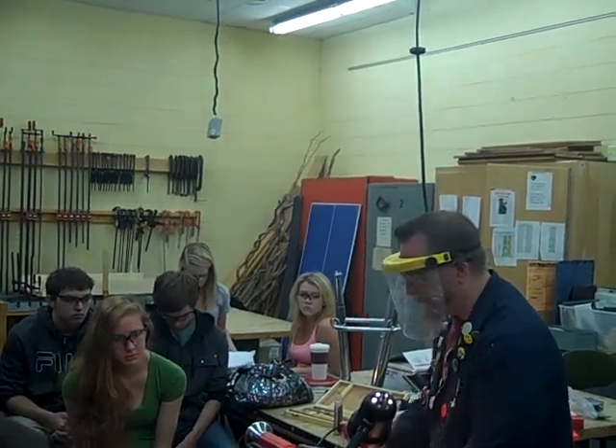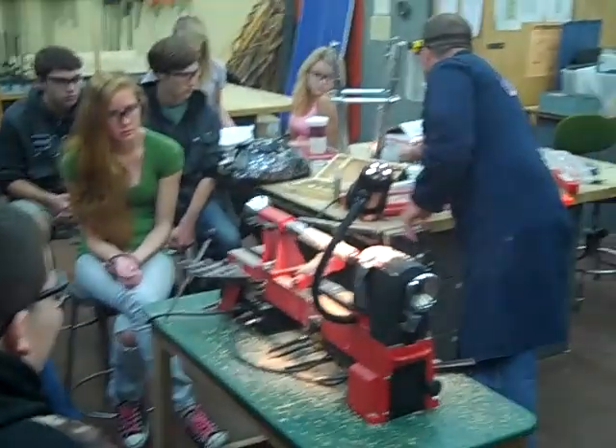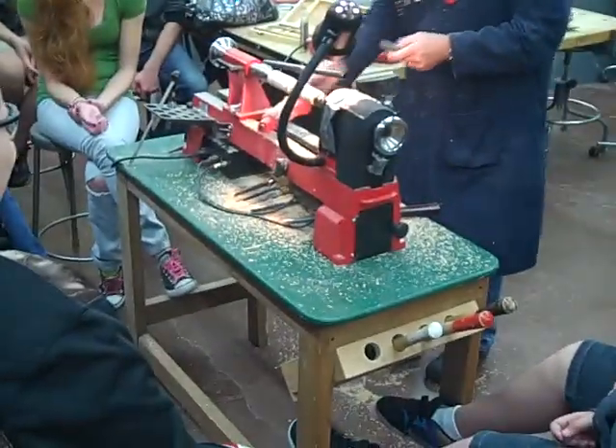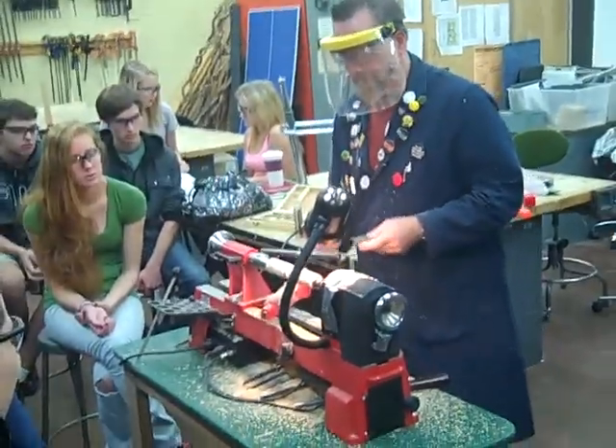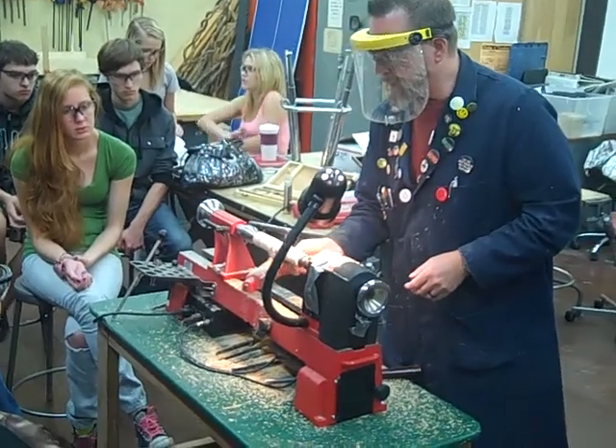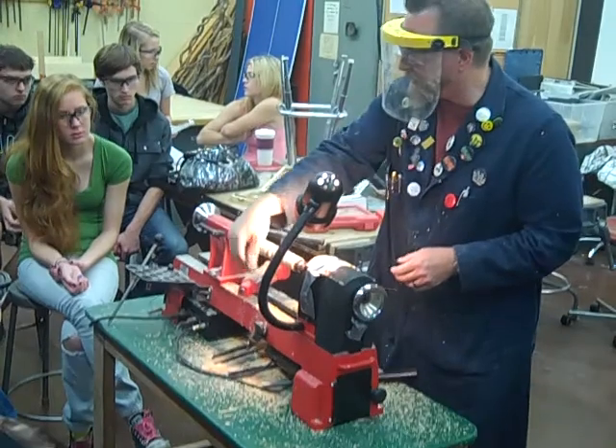I'm just going to do a little bit of steel wool — it doesn't take much. Just so you see how to use the steel wool. Notice I'm going underneath, not on top, because it wants to pull it.